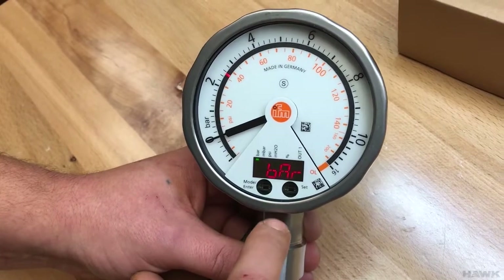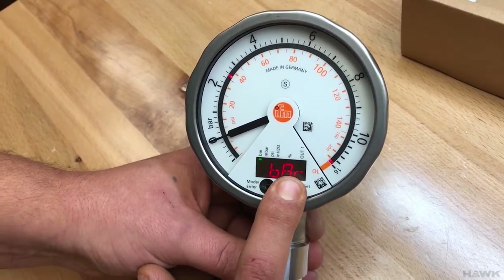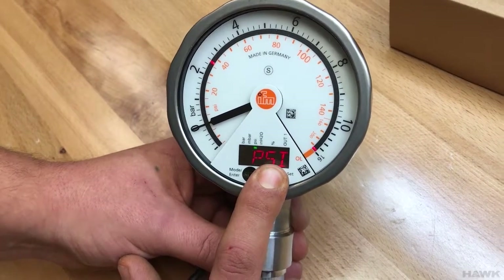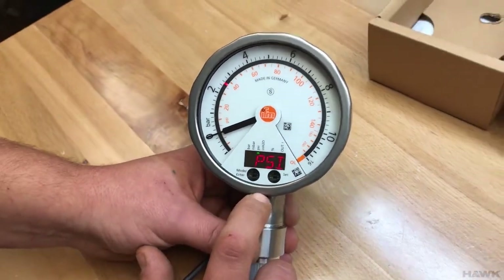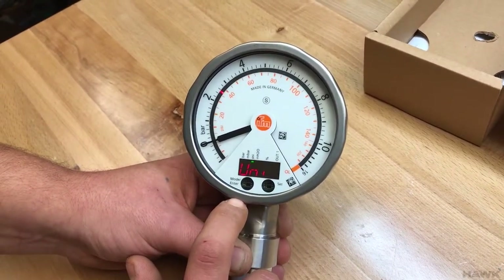Units — it's currently in bar. Press and hold Set to change the units. You'll now see we're in PSI. Press the Enter button. We are now in PSI.